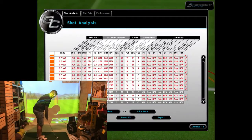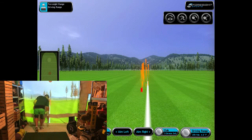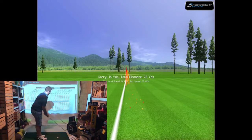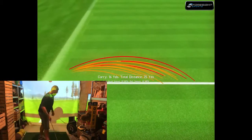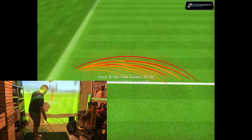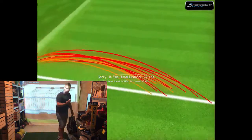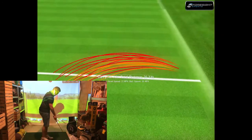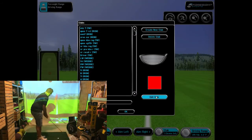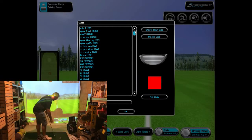Switching to the Callaway Chrome Soft — the first two chips were a little thin, but even so you can see the apex of those flights is on the top end of the Pro V1s. The next one struck really quite well and the launch went up almost straight away. The red lines on screen are much higher than the orange — orange being the Pro V1 and red being the Chrome Soft.